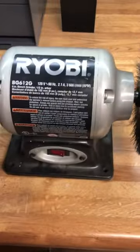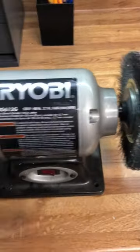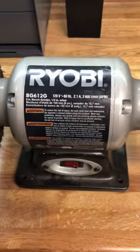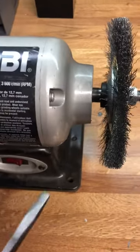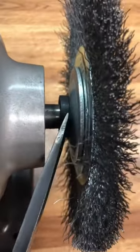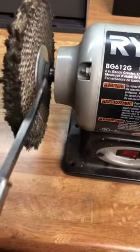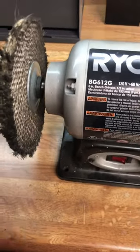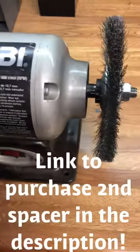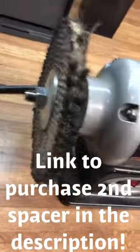In order to set it up like this — where you have the wire wheel on one side and the polishing wheel on the other — when you buy this, most grinders will only come with one spacer, and it's this little black thing right here. I actually bought another one; you can get it at partswarehouse.com for three dollars and ninety-nine cents. They'll ship it to you, throw it on there, and you'll be able to tighten them both down pretty well.